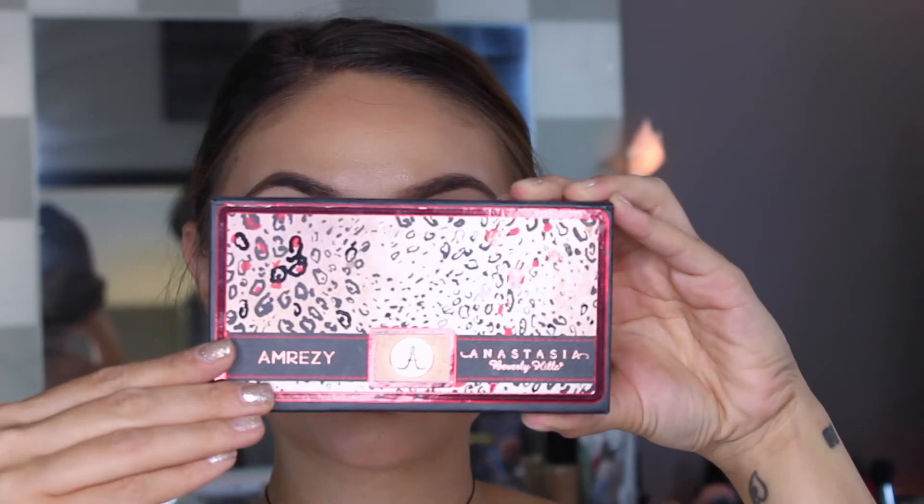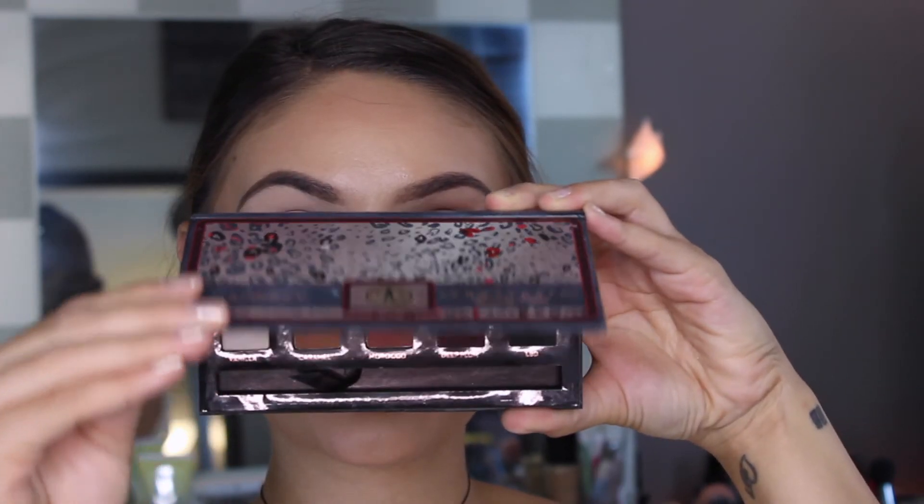I wanted to kind of mix it up today. I am going out after this — I'm going to a birthday party so I had to have it somewhat wearable, but I just wanted to break this baby out. So if you guys are interested in seeing how I created this look then just keep watching. To start off I'm using Eden Primer Potion by Urban Decay and then I'm going to break out my Amrezy palette.